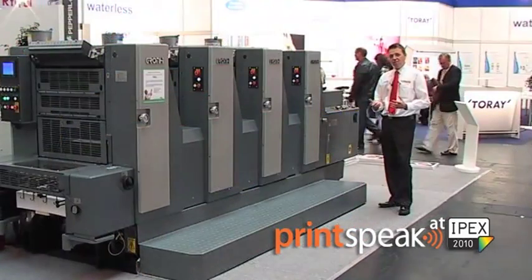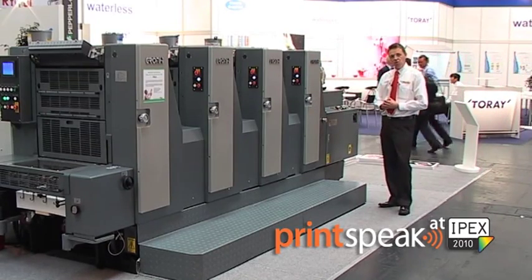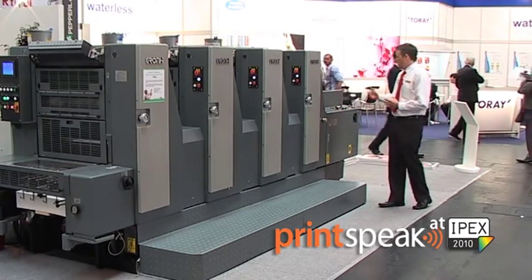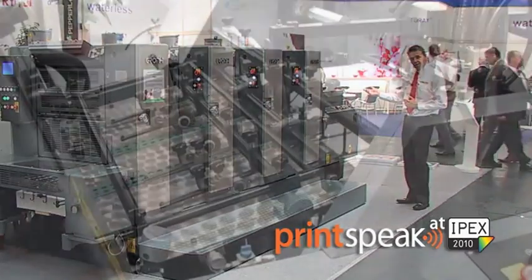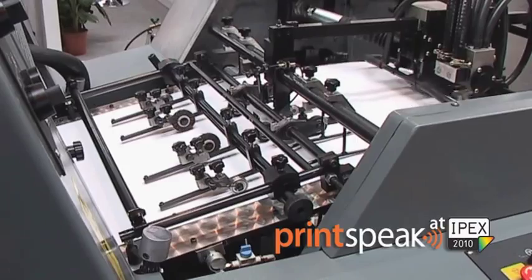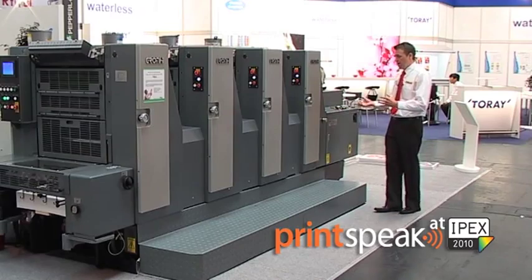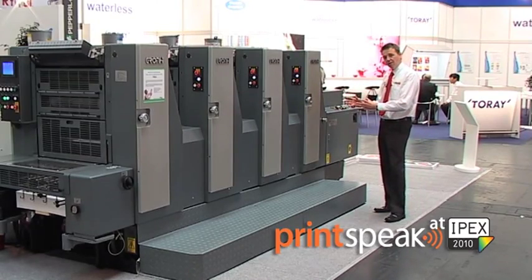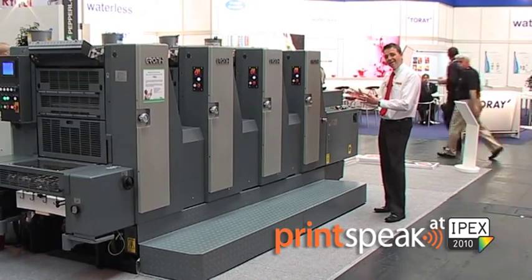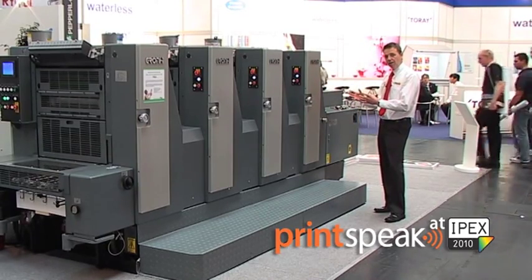I would like to briefly talk about some of the key features of the GH series of machines. Rotary stream feed, vacuum tape suction feed board, mechanical and electronic two sheet detectors. The structure of the machine is a seven o'clock cylinder configuration, which is a tried and tested configuration for high quality reliable print.